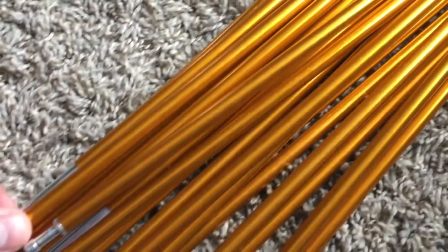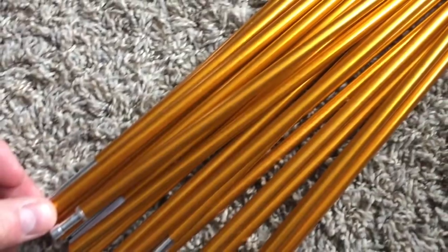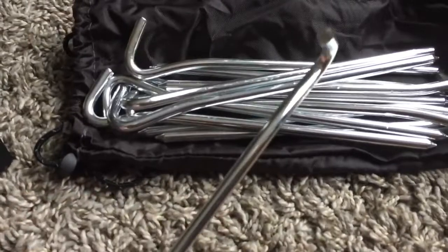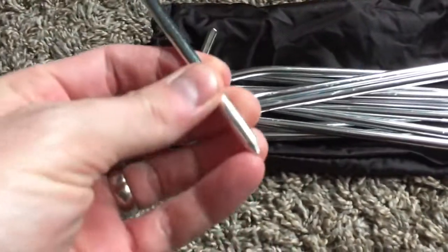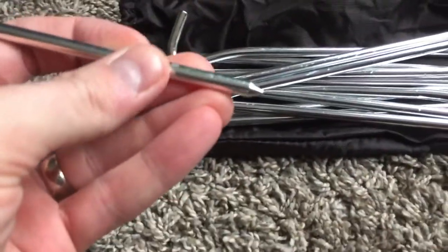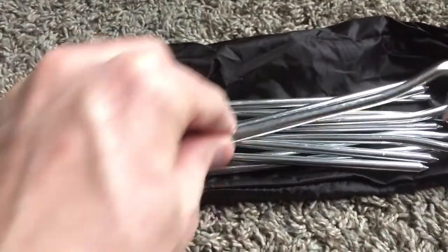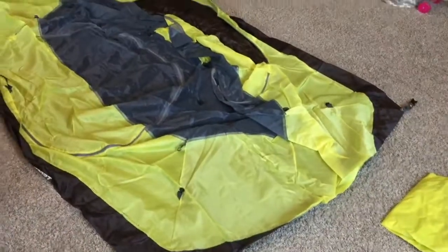Here's a look at the tent poles. They are aluminum and have a nice classy orange finish to them. And here are the tent stakes — pretty high quality aluminum. Nothing fancy, but definitely looks like they can dig into the dirt. They're pretty sturdy, they don't bend, they're thick enough.